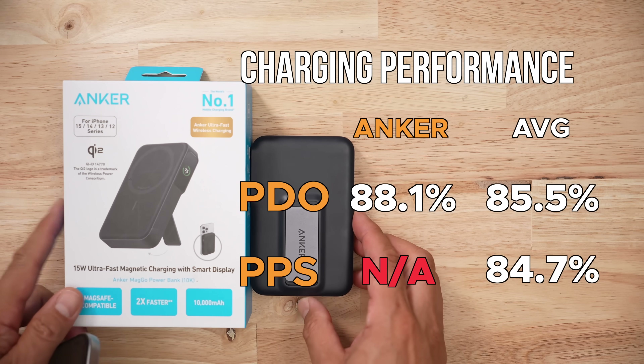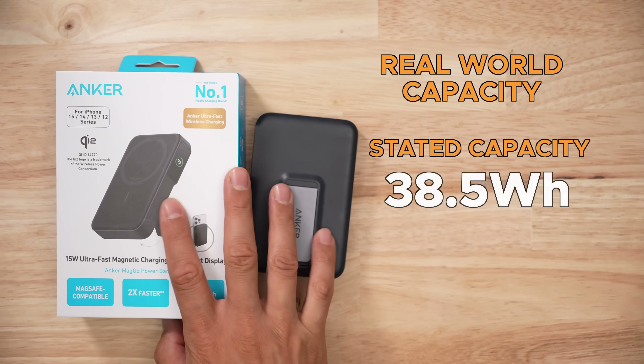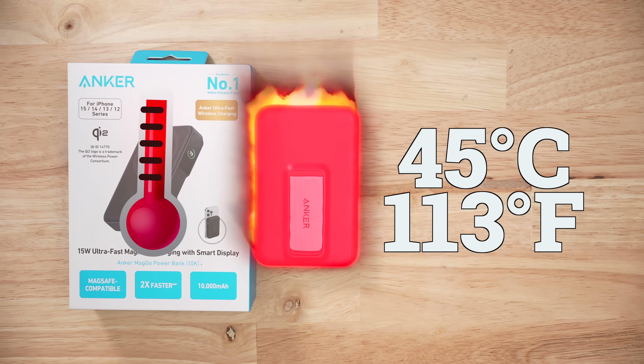In terms of voltage accuracy and stability, this thing wasn't great. It's not very often an Anker product is average. In my real world capacity test, I managed to pull 23.4 watt hours out of the pack. Doing that capacity test was painful because at max rate, this thing would overheat at 45 degrees Celsius — though no device is pulling max rate like I do.